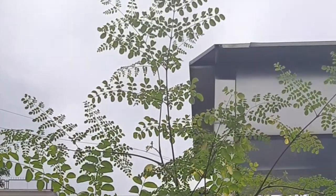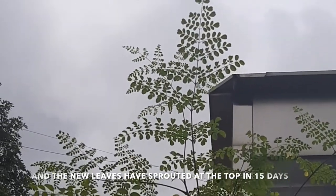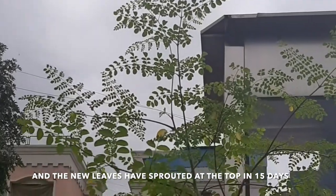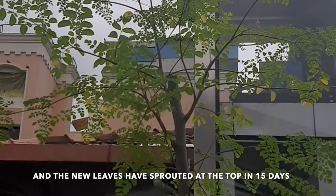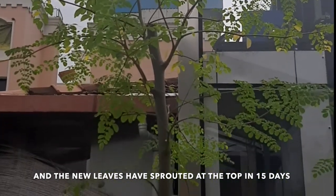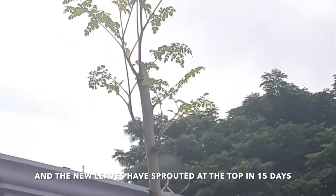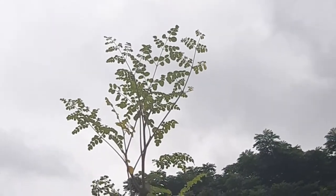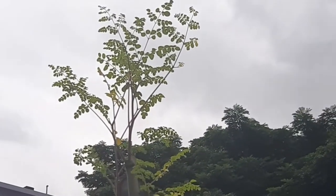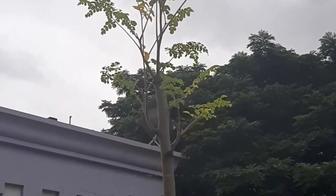This is the same tree that we trimmed one month ago — that was on July 18th; today is August 18th. You can see the new shoots that have grown. I had two saplings — this is the first one and this is the second one. This second one has not really grown that much in that one month, but it depends from sapling to sapling.